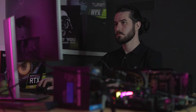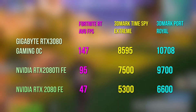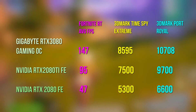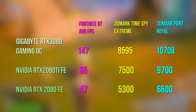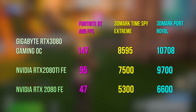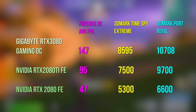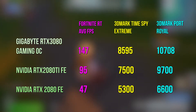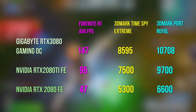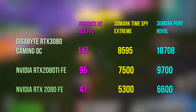Results summary table — Gigabyte RTX 3080 Gaming OC: Fortnite RT AVG FPS 147, 3DMark Time Spy Extreme 8595, 3DMark Port Royal 10708. NVIDIA RTX 2080 Ti FE: Fortnite RT AVG FPS 95, 3DMark Time Spy Extreme 7500, 3DMark Port Royal 9700. NVIDIA RTX 2080 FE: Fortnite RT AVG FPS 47, 3DMark Time Spy Extreme 5300, 3DMark Port Royal 6600.